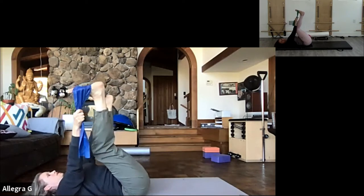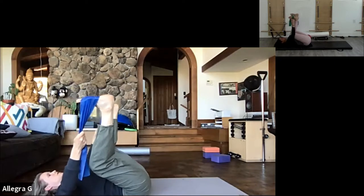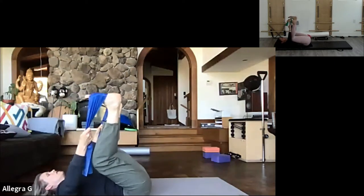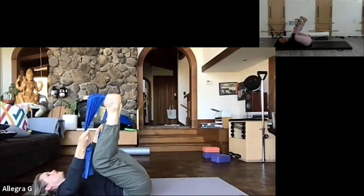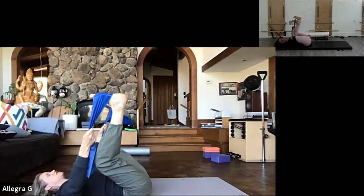Opening legs out to the side for happy baby pose - both hip bones on the mat. Just feeling an opening, a continuation of that last pose, getting it in both hips. It feels so good. Keep the neck relaxed.